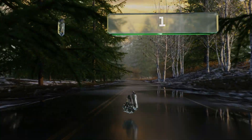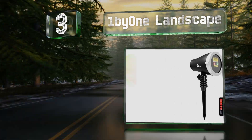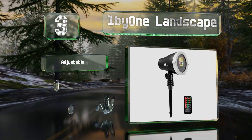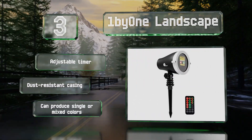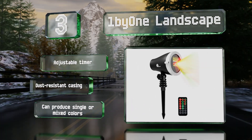Nearing the top of our list at number three, the One by One Landscape is made from a durable aluminum alloy that should enable it to last through many seasons. It covers approximately 2,100 square feet, making it suitable for moderately large houses. It's equipped with an adjustable timer and a dust-resistant casing, and it can produce single and mixed colors.